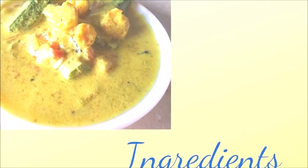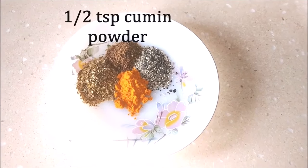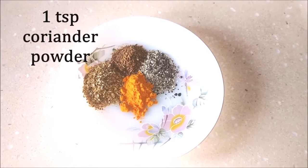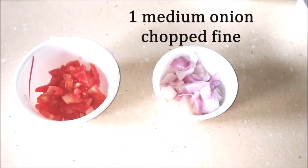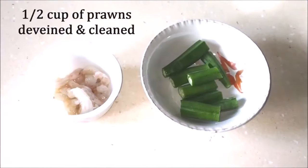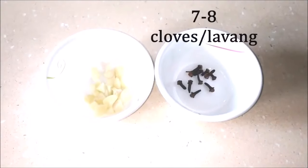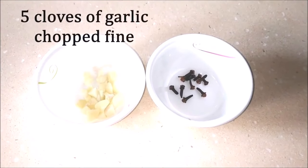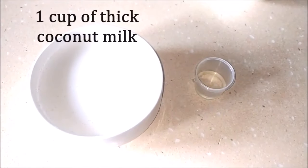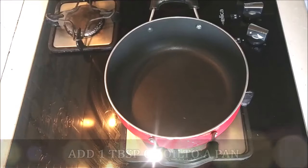Here I have one teaspoon of pepper powder, half a teaspoon of cumin powder, one teaspoon of coriander powder and half a teaspoon of turmeric or haldi powder, one medium onion chopped fine, one small tomato chopped fine, half a cup of prawns and four bendis or ladyfingers, seven to eight cloves of lawang and five cloves of garlic chopped fine, one tablespoon of vinegar and one cup of thick coconut milk, and some salt to taste. So those are all the ingredients that we need.